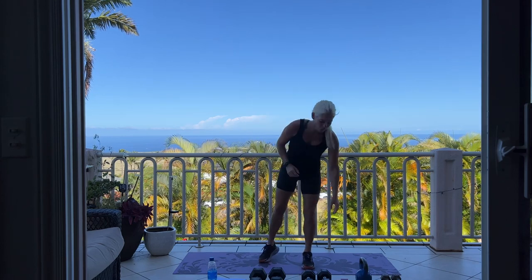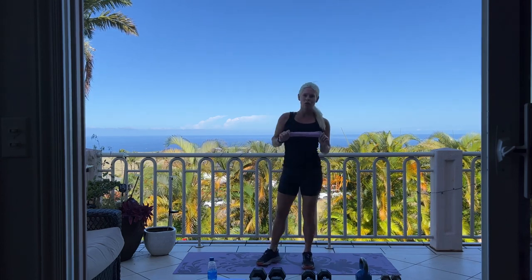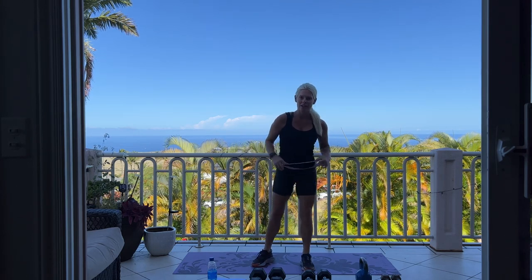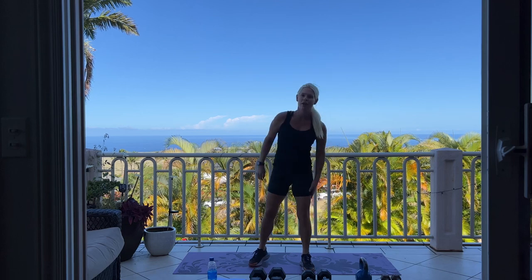Hello and welcome to Hawaii. Today we are doing a Biceps, Triceps and Back workout. So if you have your dumbbells, a kettlebell, one of your lightest orange bands, your mat, and some water, start your tracker and we're going to begin.